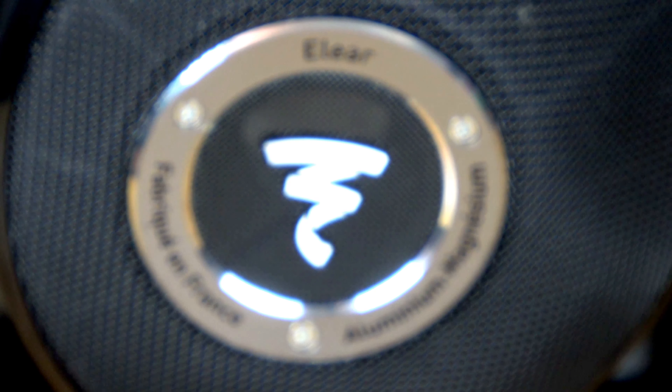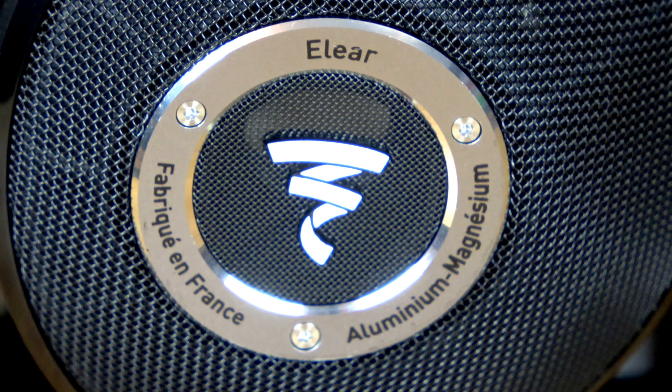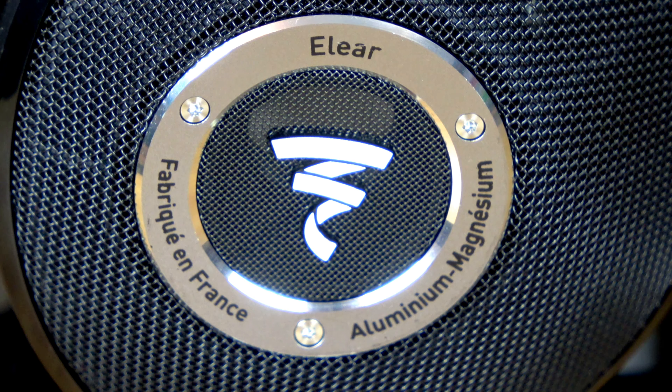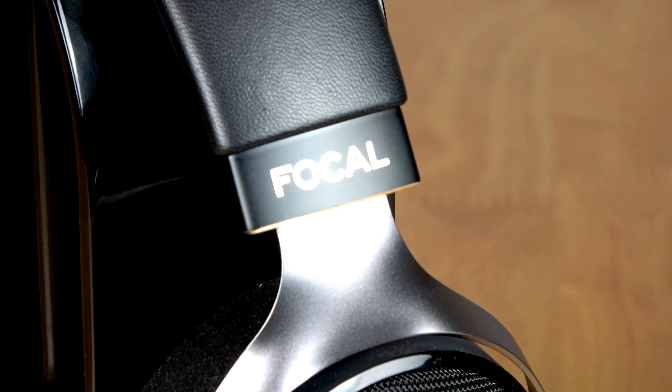Today I put these up against my existing Pioneer HRM6 headphones, which I use for monitoring our recordings. In some styles of music I actually preferred the Pioneers to the Eleas, which made me even more disappointed — until I tried some fast, detailed jazz music with piano, guitars, and quite a bit going on. The Eleas were able to resolve all that information superbly by comparison to the Pioneer headphones. It literally took until today for me to start to appreciate what these headphones are all about: a layered and detailed presentation.